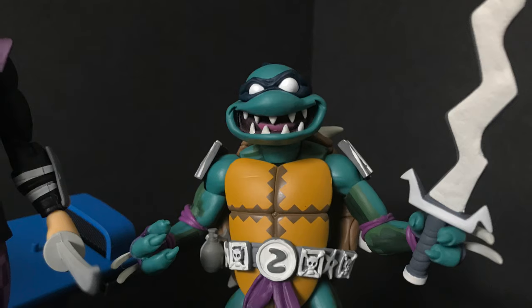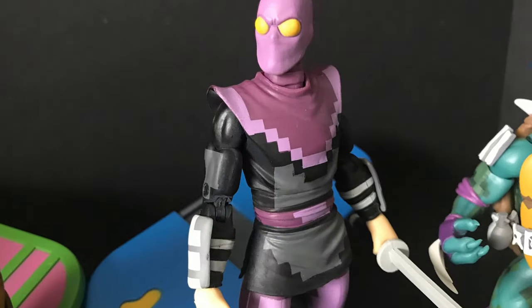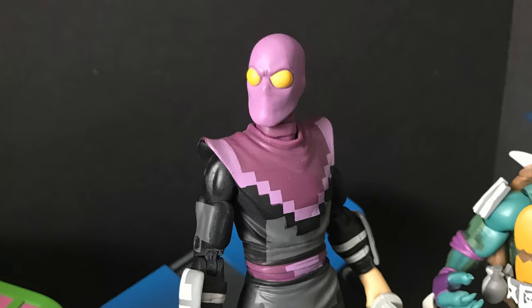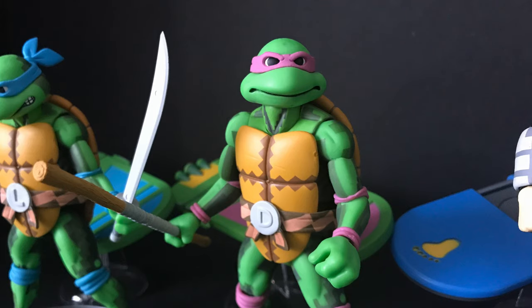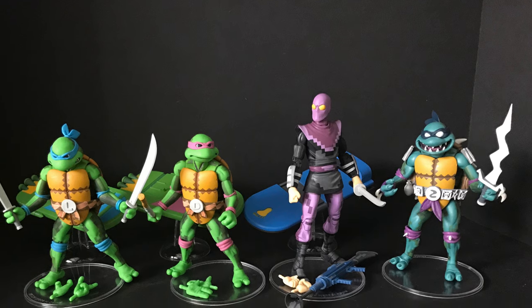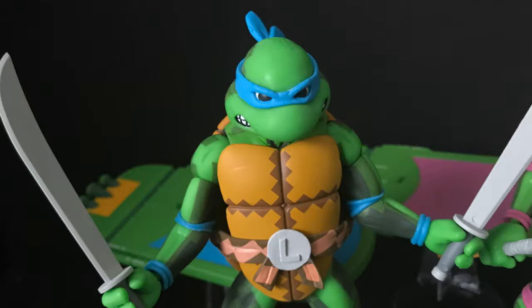I'm curious to know what you guys think — comment below, let me know, let's talk everything Turtles in Time. Thank you to NECA Toys for sending these over. God, I love that Slash — such a great face. As always, drink some great coffee, eat some great food, but most importantly, remember that little inside joke just for me — and when you figure it out, let me know what you found. I'll talk to you guys soon. Adios!